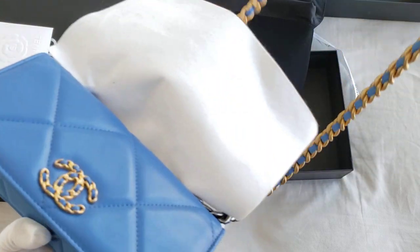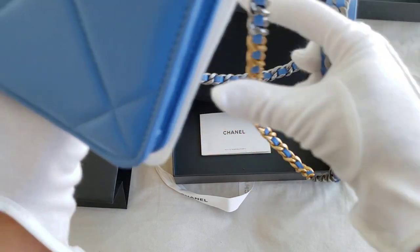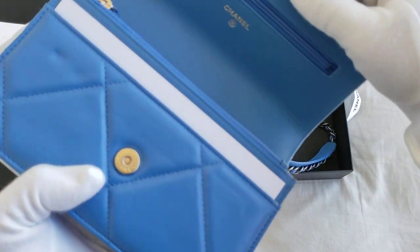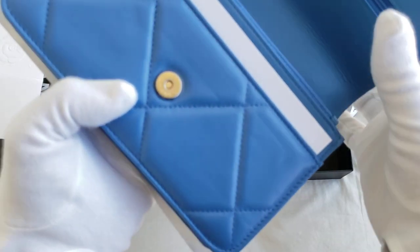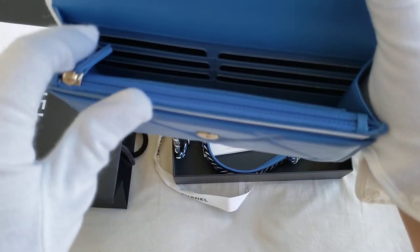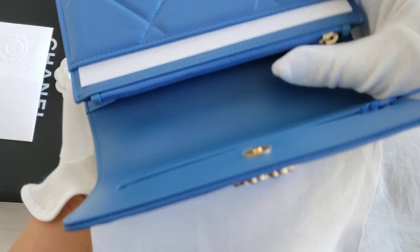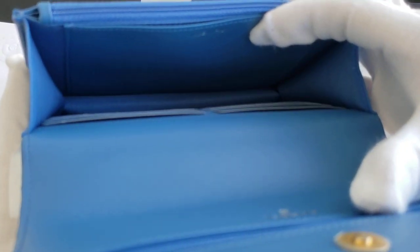It does come in three different types of metal: the ruthenium, the gold, and the silver hardware, as you can see. The plastic sticker is still intact here. Let's have a look on the inside. It is very tiny — it is a wallet-on-chain — and this is made in Italy, let me just show that to you.